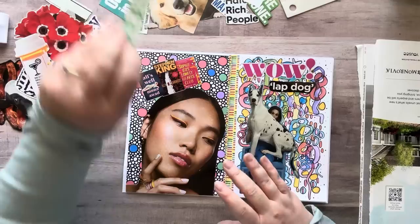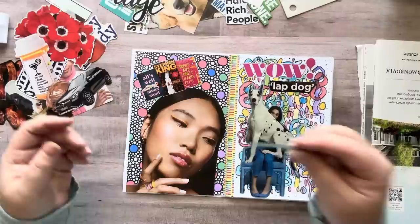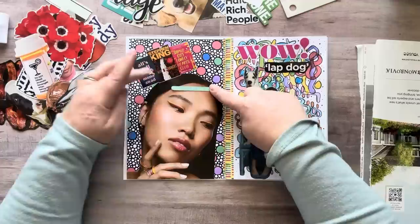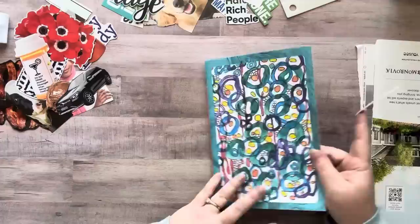Why am I so insistent on putting words on things? What's this say? 'A new spin on vintage' — oh, I was going to put that in my vintage glue book. What's this? Something with art — 'Your art is not for everyone.' You know what, that is what I'm going to put right here. Your art is not for everyone. I do want to use that.